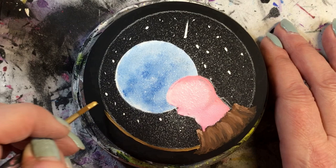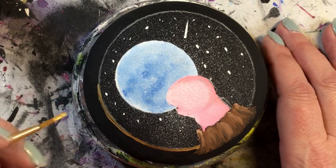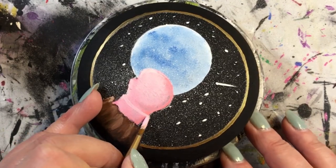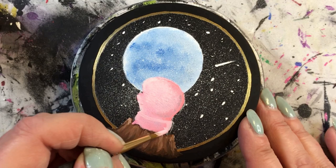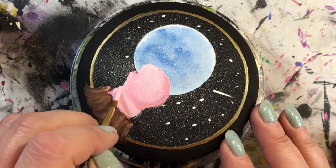As that dries, I'm going to use my Glorious Gold DecoArt paint and paint around the outside — and with the magic of editing I was able to fast-forward that and it's done. Now that the gold border is done and the worm is dry, I've got to put on that little piece that looks a bit thicker than the rest of the worm and is a different color.